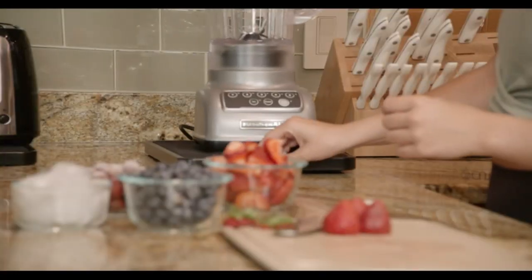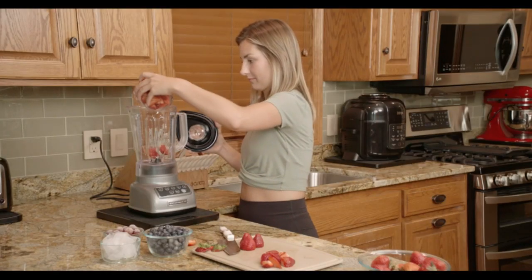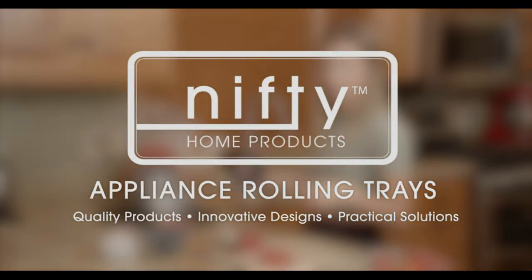Overall, the Home Kitchen Counter Organizer is a practical and efficient solution for anyone looking to declutter their kitchen countertops. Its versatile design, durability, and ease of use make it a valuable addition to any kitchen.